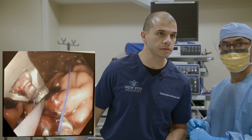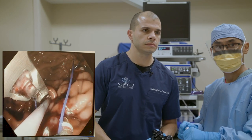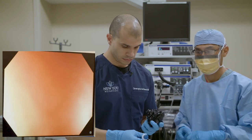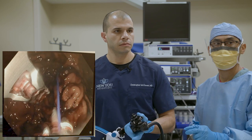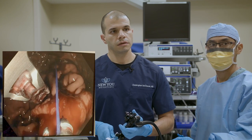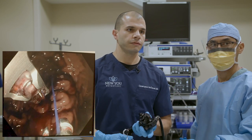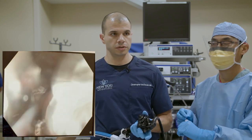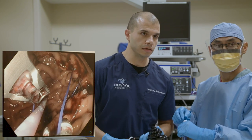Question from Becky: will ESG interfere with me becoming pregnant? It will not. We'd certainly want you to recover fully before thinking about pregnancy. In reality, you're likely to become more fertile after losing weight — obesity definitely interferes with fertility in some instances. So otherwise, no, it does not interfere. There was a moment where we drove the helix just a little too deep and adjusted — we definitely don't want to go too deep with our needle and hit something outside the stomach, so we're careful about that.